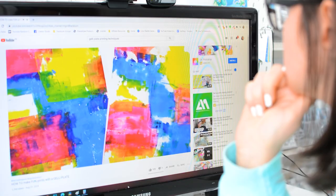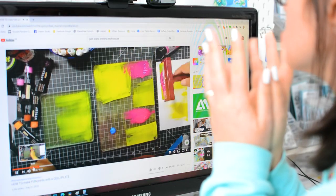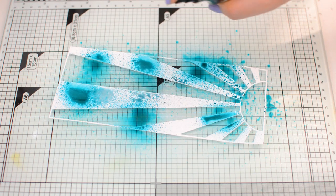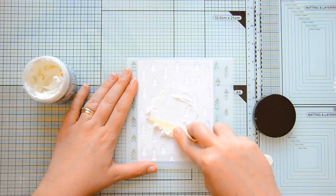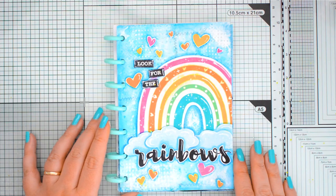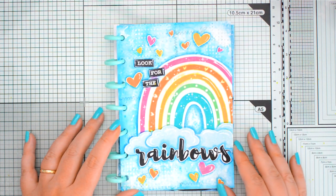I literally spent years watching mixed media and art journaling tutorials feeling quite intrigued but also somewhat intimidated, until I realized that as a card maker I already knew so many techniques that I could use — and so do you. As an example, I'm going to show you how I created this art journal page, and after all this is not that different from creating a card. The steps are the same.